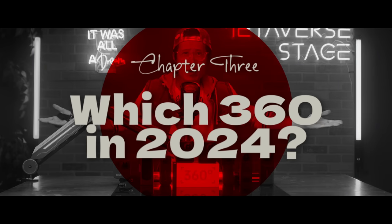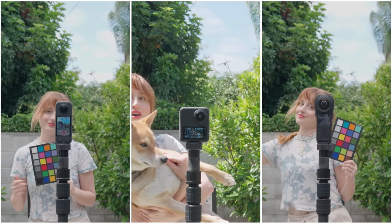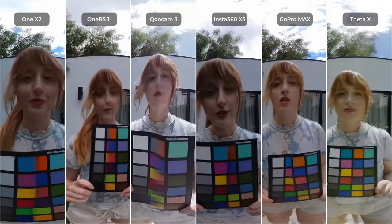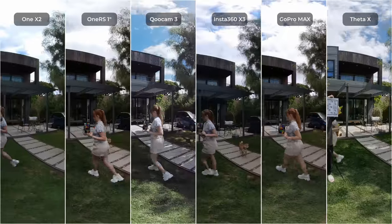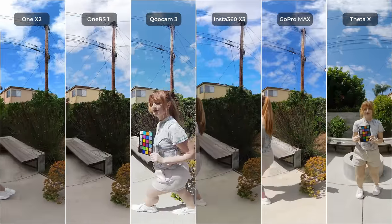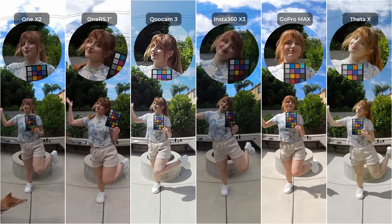So with the new Qoocam 3 in the mix, which 360 camera should you get for your next adventure? Let's do a side-by-side comparison. Starting with a sunny day with auto exposure — 90% of you will use a 360 camera like this. We have our model Kili going around the 360 camera. From left to right: Insta360 ONE X2, Insta360 ONE RS 1-inch, Qoocam 3, Insta360 X3, and GoPro Max. Zooming in, even though the ONE RS 1-inch is not in ideal lighting, its image quality is still the best — best-looking skin without any over-sharpening artifacts.